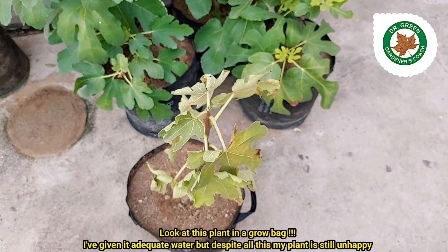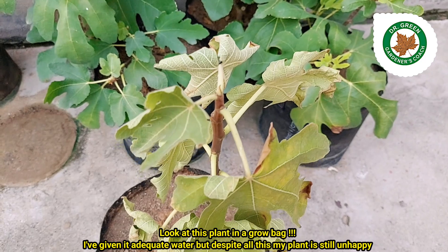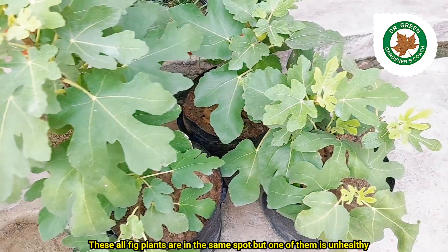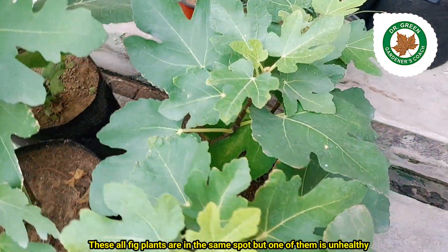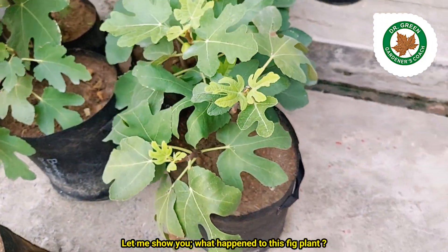Look at this plant in a grow bag. I've given it adequate water but despite all this my plant is still unhappy. These all fig plants are in the same spot but one of them is unhealthy.